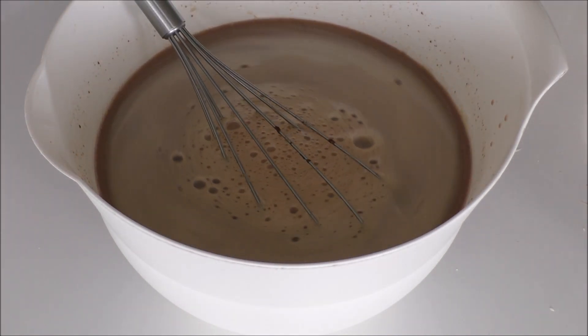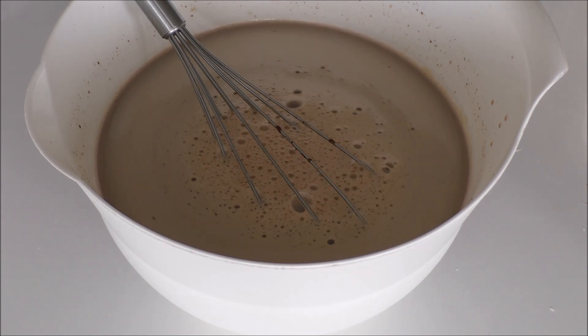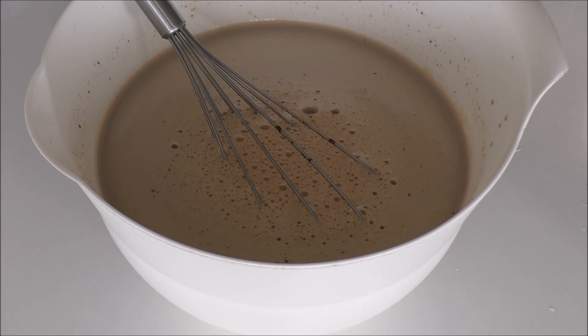Now it's ready to go into my ice cream machine. When it's done I'll put it in a box and put it in the freezer for around 1-2 hours before serving.